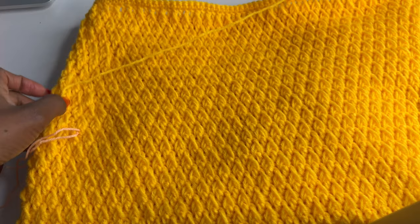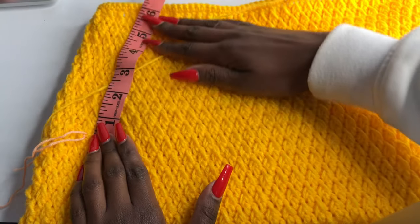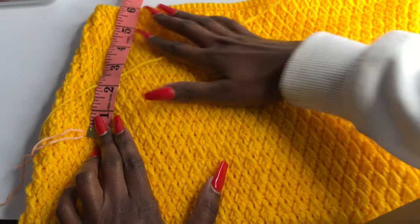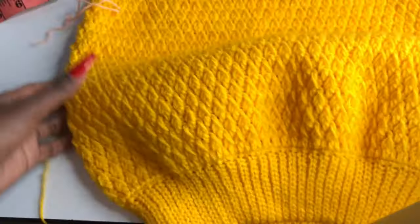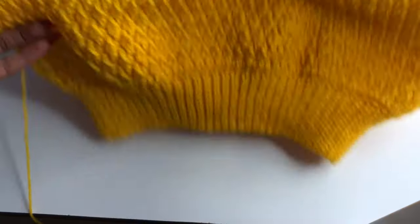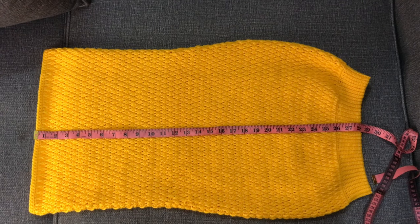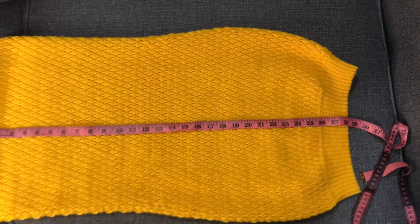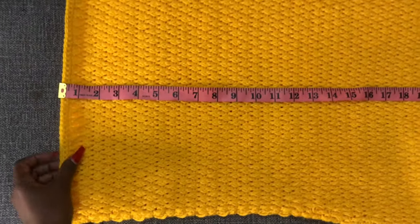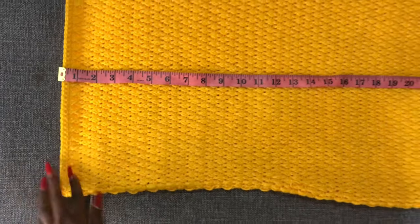From where I placed my stitch marker to where I am now is six inches of decrease. If you're doing a bigger size you might add an inch to this length. From now on there are no more decreases — just work all around in pattern until you get your desired length. I already did mine and it is 28 inches long from top to bottom. If you want it longer make it longer; if you want it above the knees that is up to you.